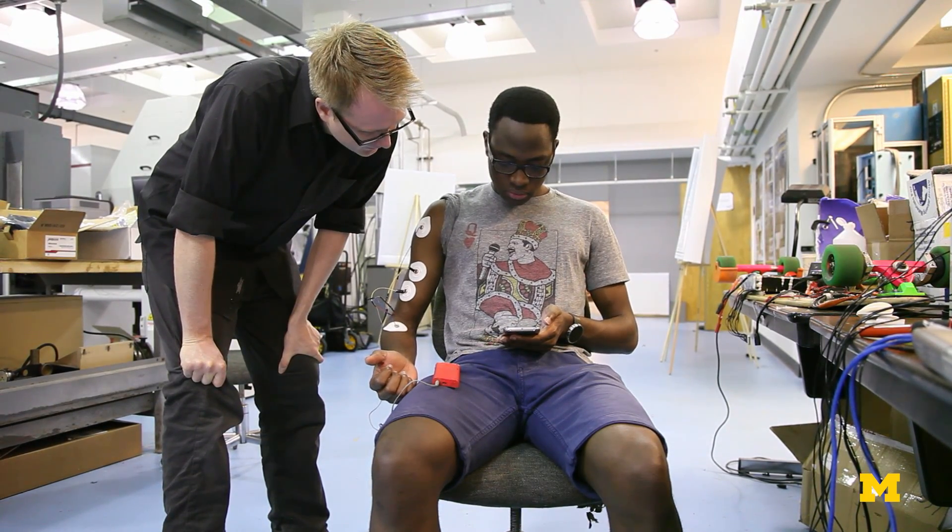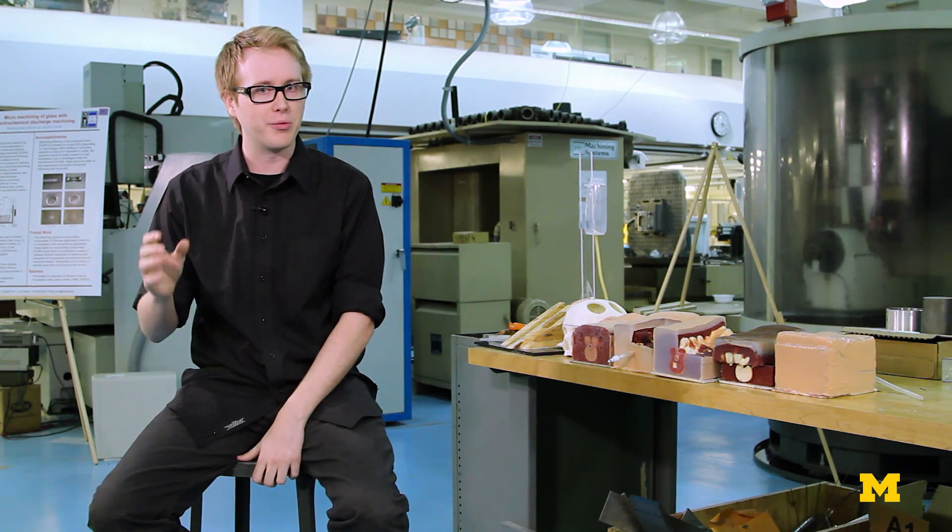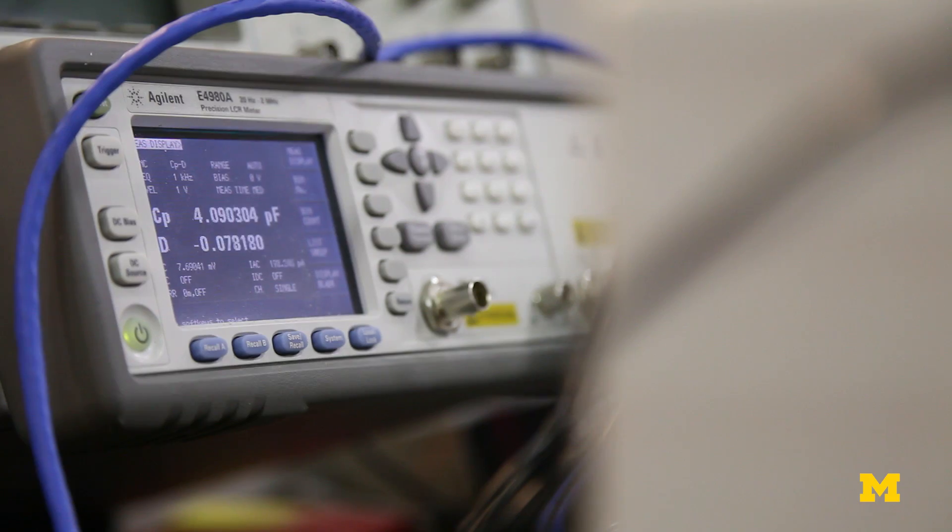By taking this new vital sign — this DRIVE vital sign — and combining it with the treatment outcomes we expect, we can use it as a new way of homing in on where we want a patient to be and where they currently are.